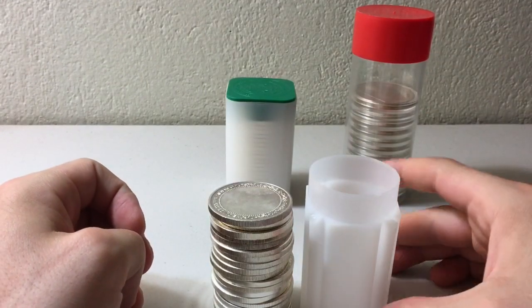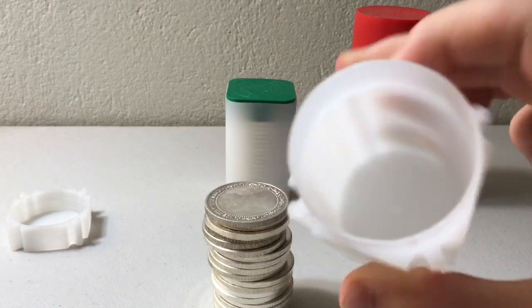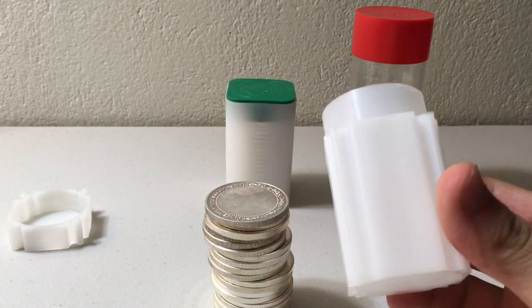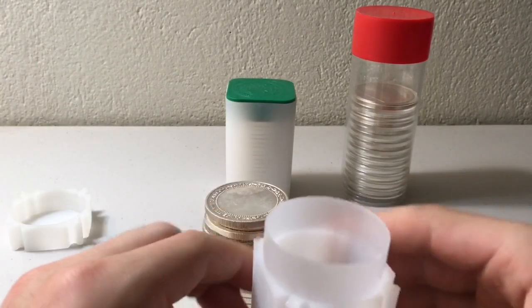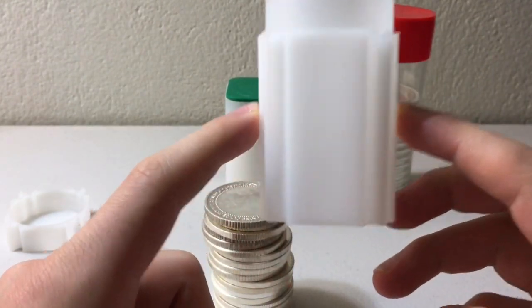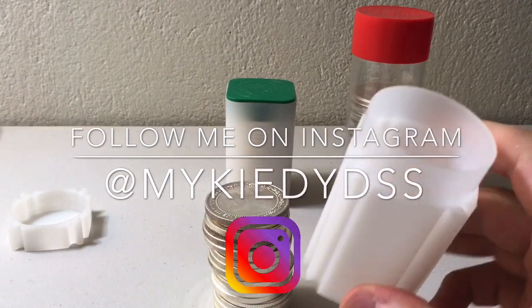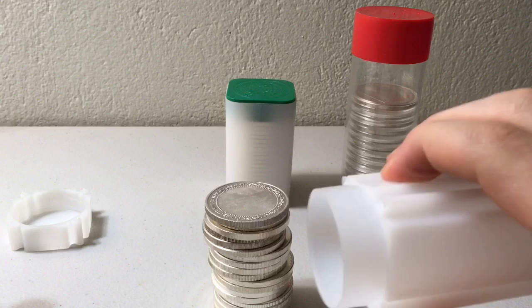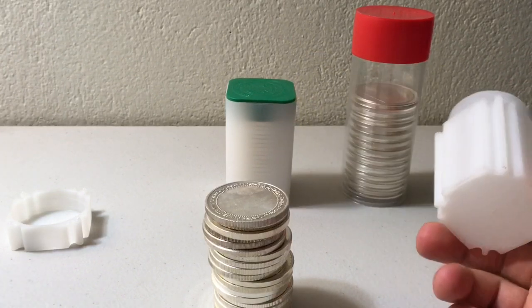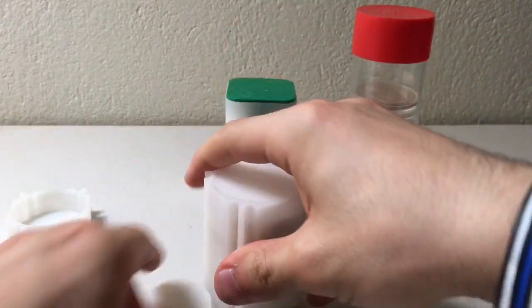These Coin Safe medallion tubes are for basic generic secondary market rounds — they hold 20 rounds, so 20 ounces of silver. They're really cheap and really flimsy. You can get a 10-pack for about nine bucks, so less than a dollar per tube. The plastic is very thin, and if you were to drop one full of silver, I'm willing to bet it's going to crack open. You could solve that by just not dropping it, but there's one other issue as well.